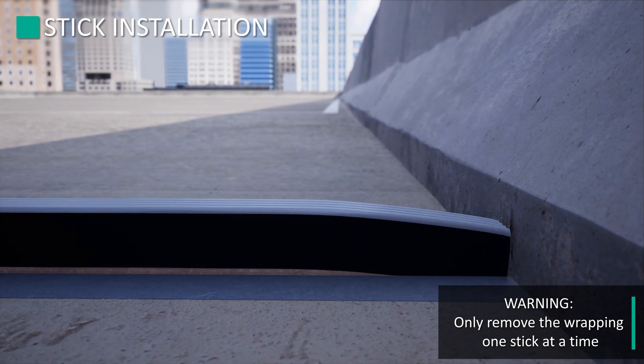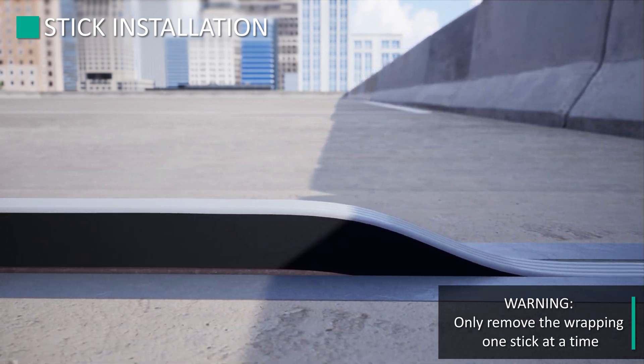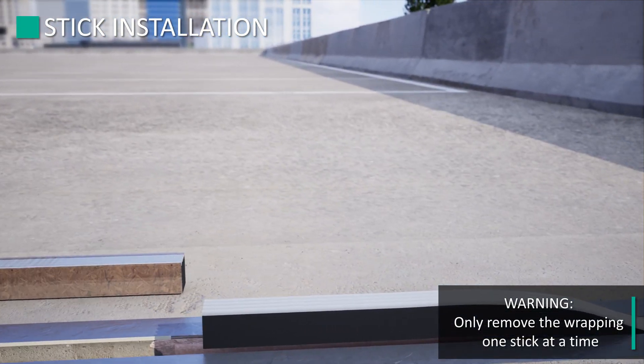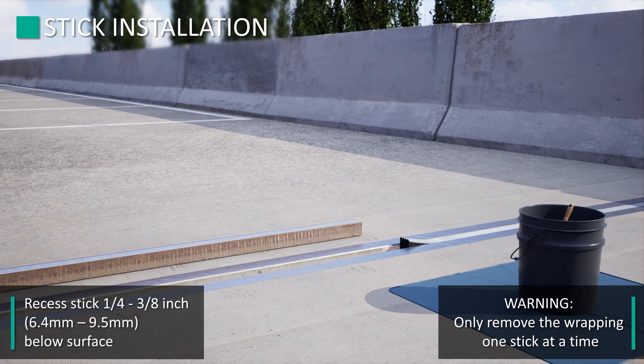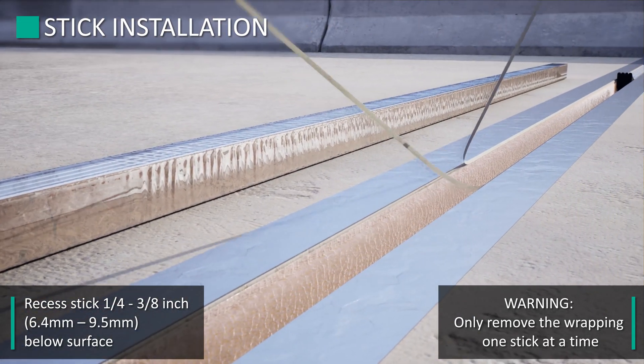Install the stick starting at the beginning of the joint, working the foam into the joint. Firmly push the end of the stick against the terminating wall to ensure complete wetting out of the surface is achieved. At the end of the installation of the first stick, leave the far end hunched out of the joint — this will be in preparation for the installation of the second stick. As needed, hunch the newly installed stick upwards to allow the ends to expand out completely; this is critically important for performance. Recess the stick 1/4 inch to 3/8 inch below the surface of the concrete deck.